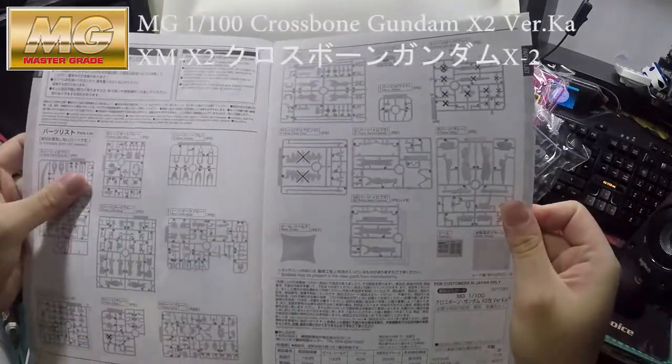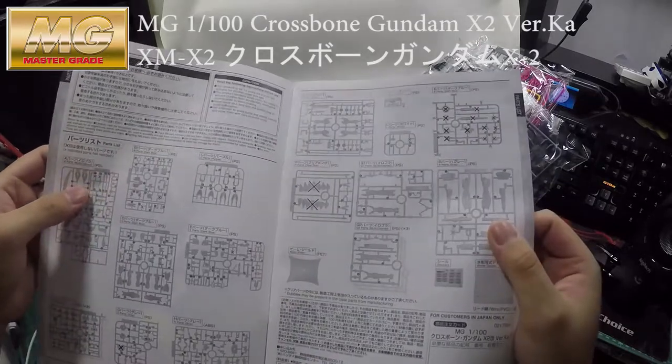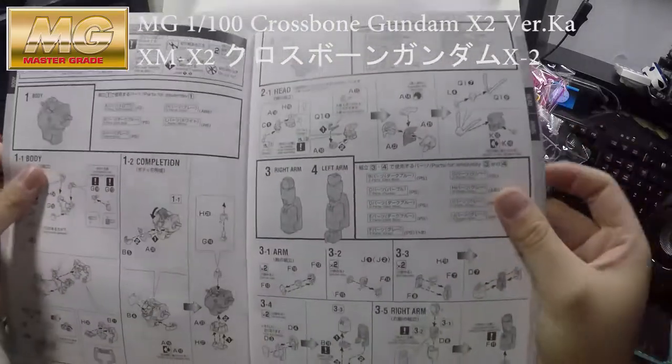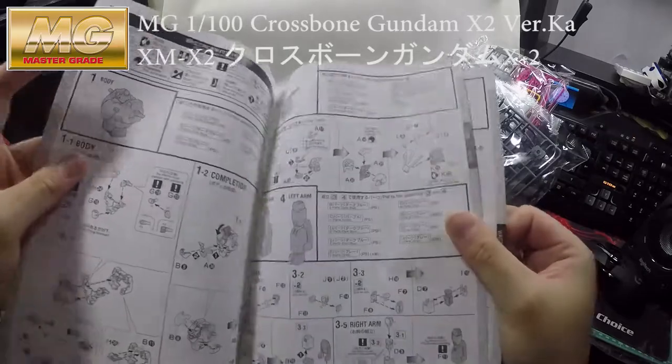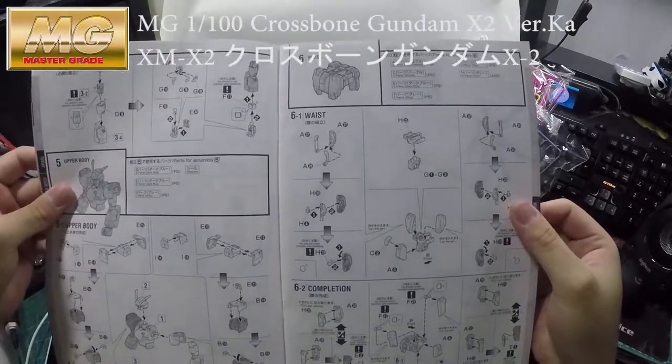Here comes the instruction manual. It's not like the X1 that had a brief information section about the Gundam — this one goes straight into making the figure itself. Wow, that's quick.